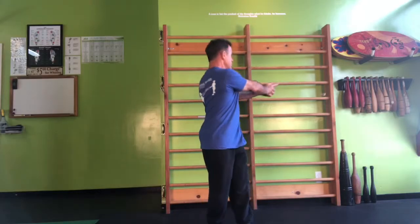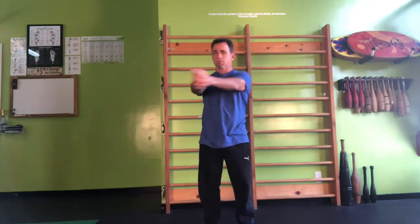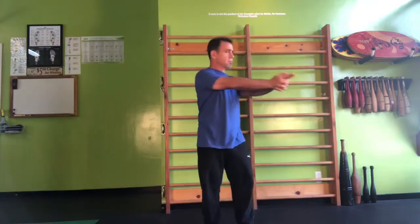Just get a general sense of where your end range is and then use that as your test to continually see if one exercise is going to be beneficial for you in that moment.